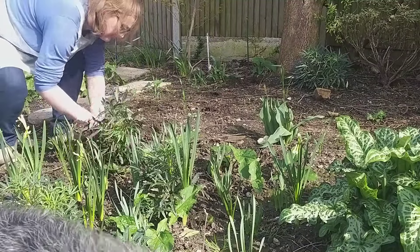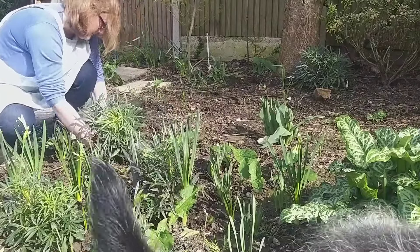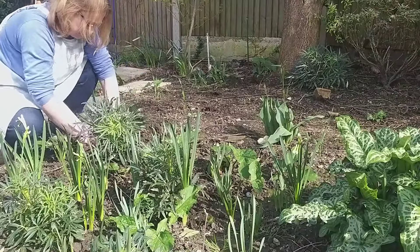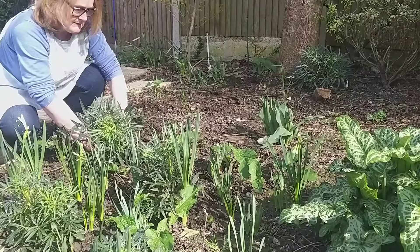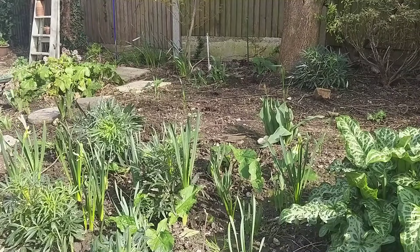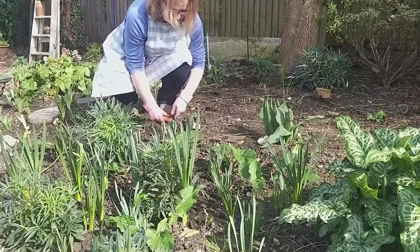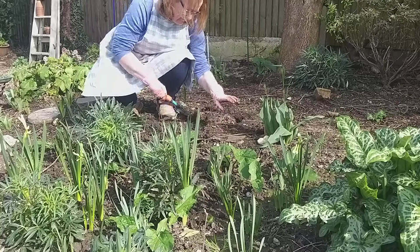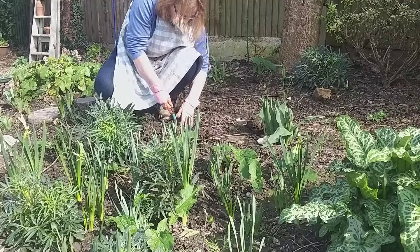I'm transplanting some hellebores. You may have seen a video in the autumn when I took some of these stinking hellebores out from my front garden to put them in the back garden. I left some in the front which my husband then decided he didn't want there, so he planted them in the back for me. But he had misunderstood my vision for the garden - I wanted swathes of planting, not dots and pairs. He decided to make a pair of plantings underneath the maple tree that you can see at the back.